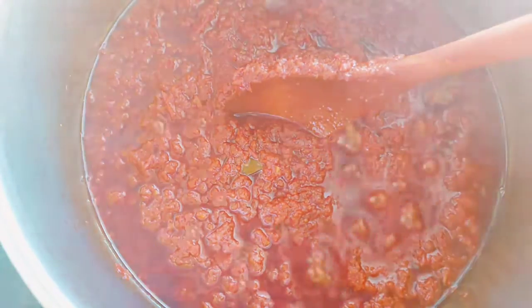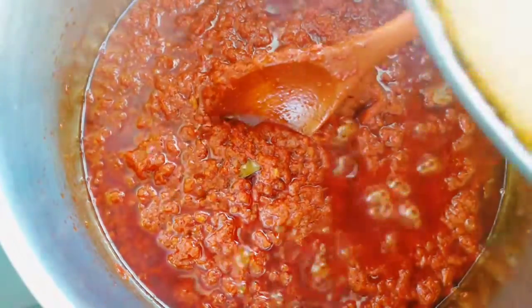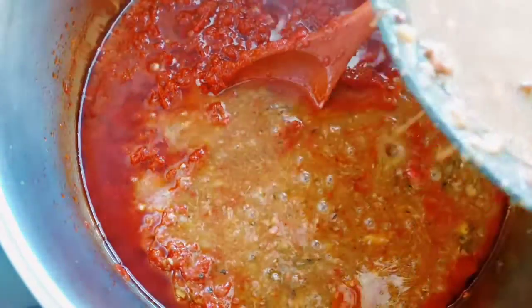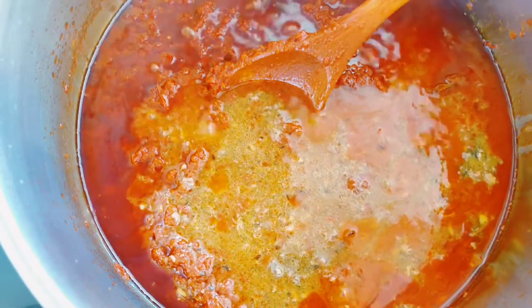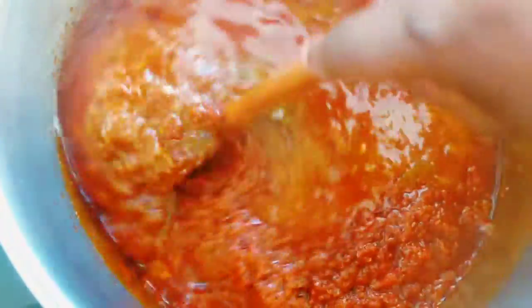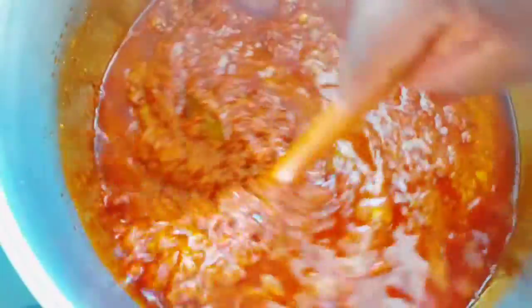At this point I give it an extra 10 minutes to fry very well, then I proceed to add the chicken broth to loosen up the stew because it is very thick. I add the broth and mix it all together.